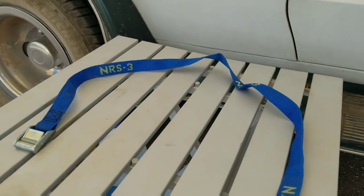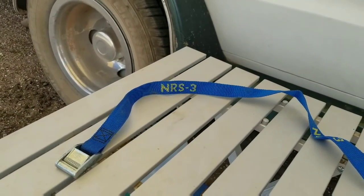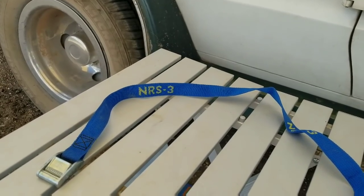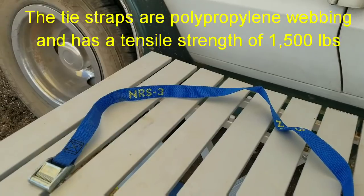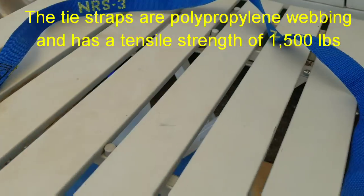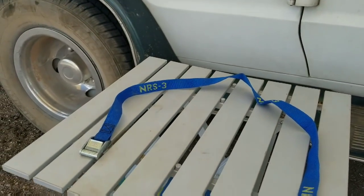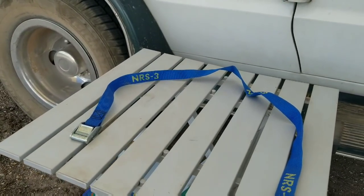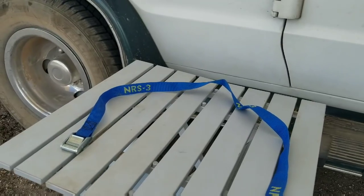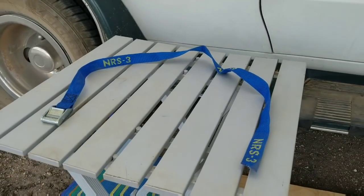NRS straps come in different lengths — this one is dash-three so it's three feet long, and I have a two-foot one on my awning. I also use a one-foot one for my external antenna for my hotspot. It has a clip and this part feeds into the clip. They're very sturdy and strong — they use them a lot for holding down kayaks. They really hold a lot of weight and work well for tying down things.